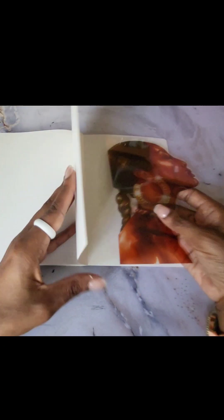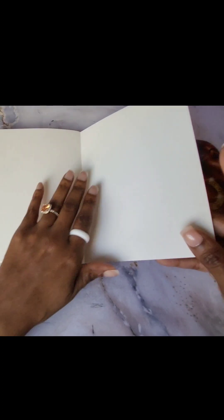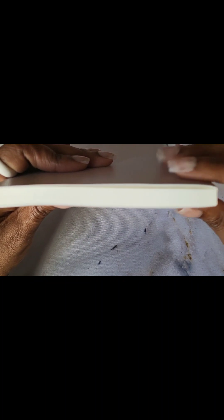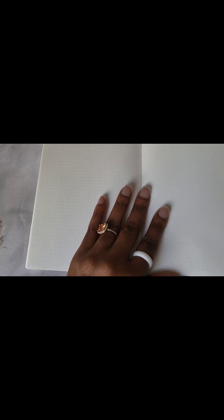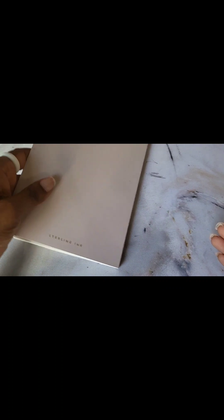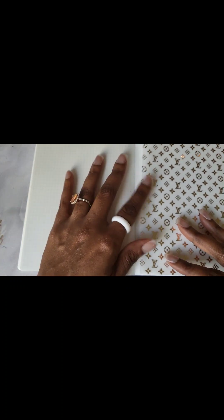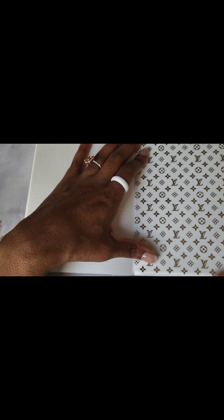Let me grab some double-sided tape and we will tape these in. Even though I already have some tip-ins in there, you can see it hasn't caused a lot of problems. But you have to be careful because as you create bulk in the notebook, it can cause problems for the pages. So you want to put in your paper but you don't want to pull on the binding — just tip it in and not cause problems with bulk.